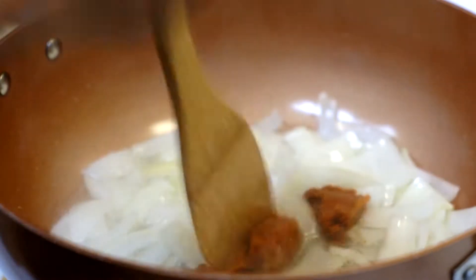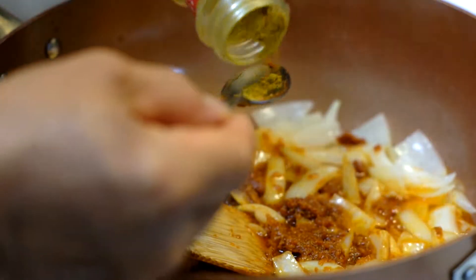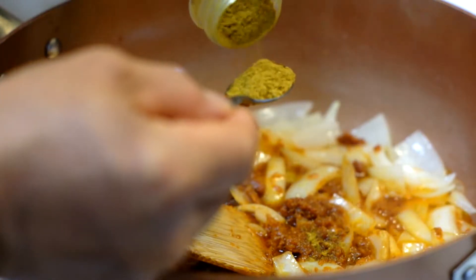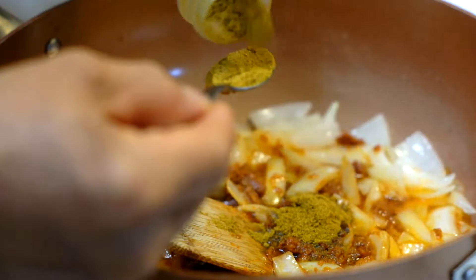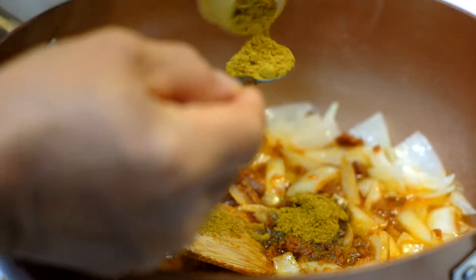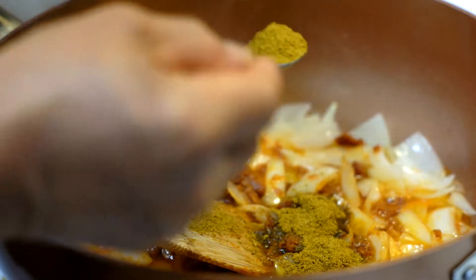First, we're going to fry the onion in the oil and we're going to add in the red curry paste — high red curry paste. And just fry it a little bit. Then we're going to add in the curry powder and fry it a little bit.